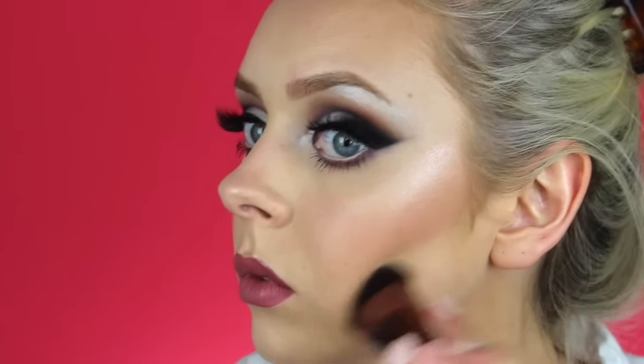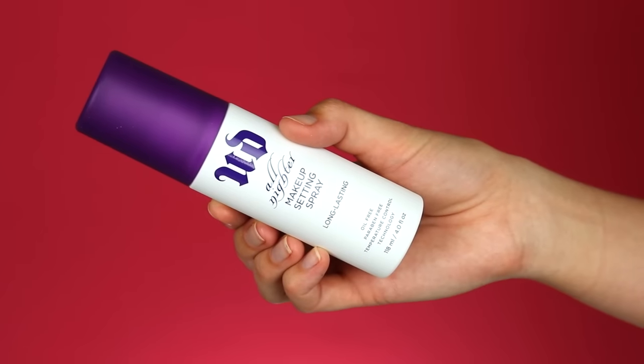Now I'm wiping away that excess baking I did underneath my cheekbones and on my smile lines. Then I'm setting my whole face with the Urban Decay All Nighter makeup setting spray, and that is the finished look! I hope you guys enjoyed this video — I wanted to have fun and do something a little more dramatic than what I normally do.